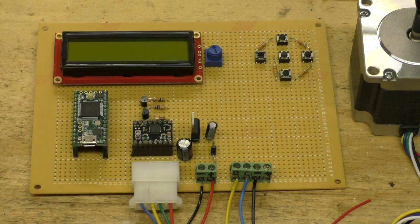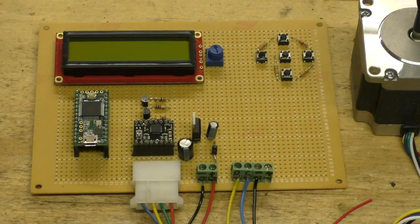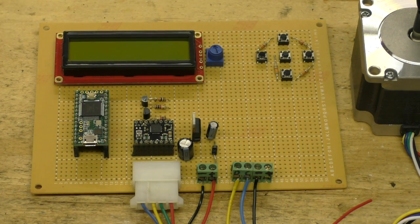Hey everybody, Bob here and welcome to another Making Stuff video. This is a quick update on the filament extruder PID controller or the puller. If you watched my last video, I showed you a kind of jumbled mess of wires working. I also showed you Russ's board that he had sent to me, and it was DOA. I said in that video that I was going to create one from scratch — well, here it is.